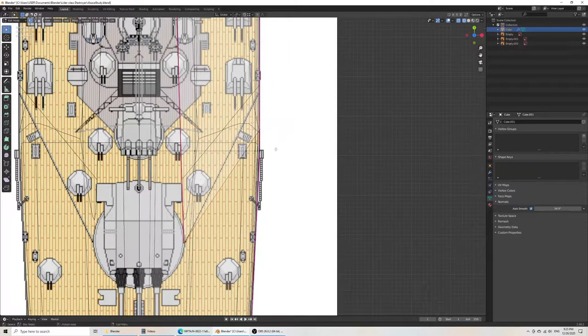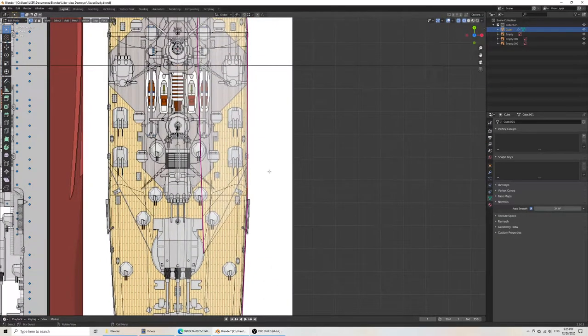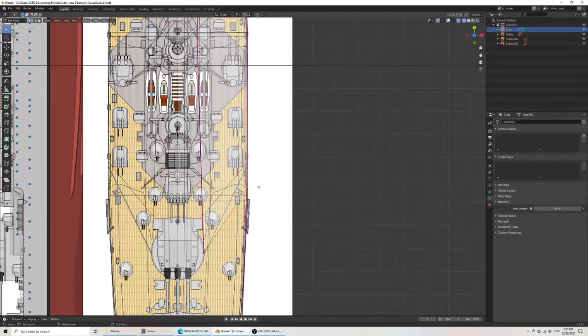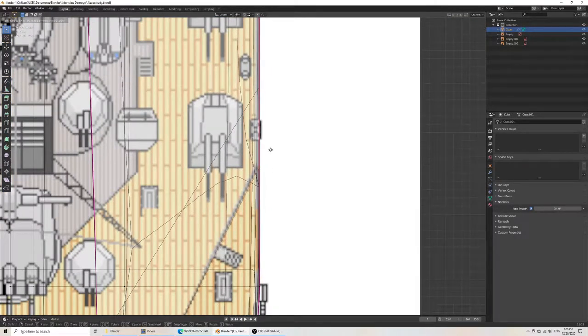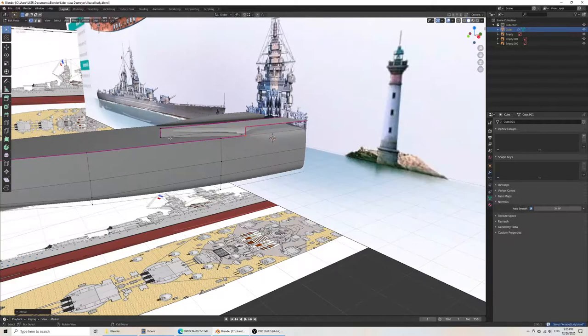That turns out not to be accurate. I can hit GG, but in this case it wants to move along the wrong axis, so I'll have to do a simple G for grab. Alright — now we've got the shape. It's going to look very weird because we just need to sharpen the edges along here.